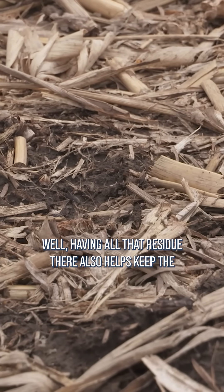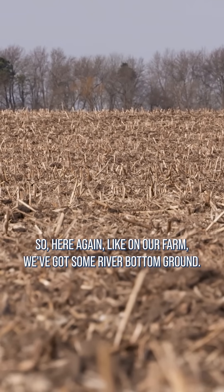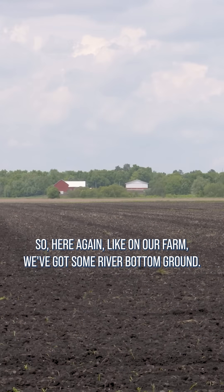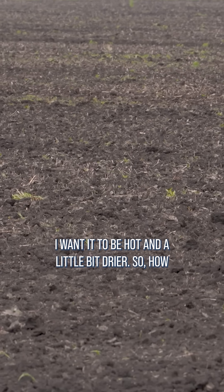Having all that residue there also helps keep the ground cooler and a little bit more wet. Here again, like on our farm, we've got some river bottom ground — I don't want the soil to be cool and wet, I want it to be hot and a little bit drier.